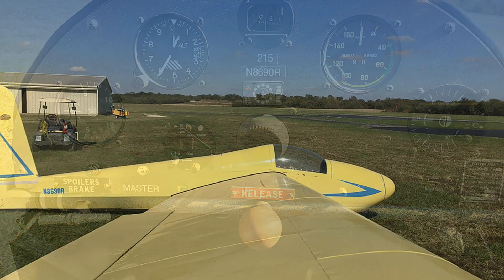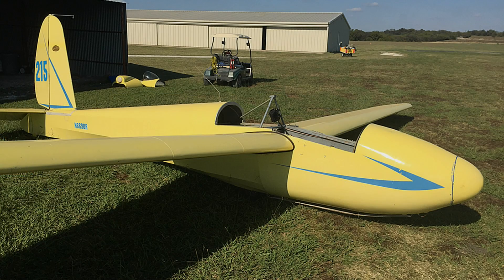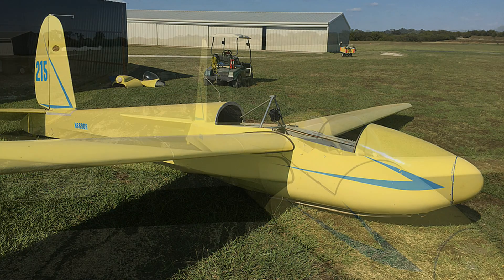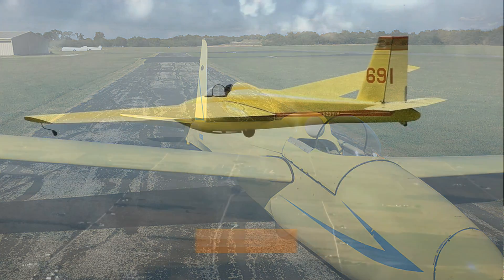Schweitzer manufactured these in the 50s, 60s, and the 70s. It has a wingspan of about 40 feet. It stalls at about 28 knots, thermals at about 38, and cruises between 45 and 50.